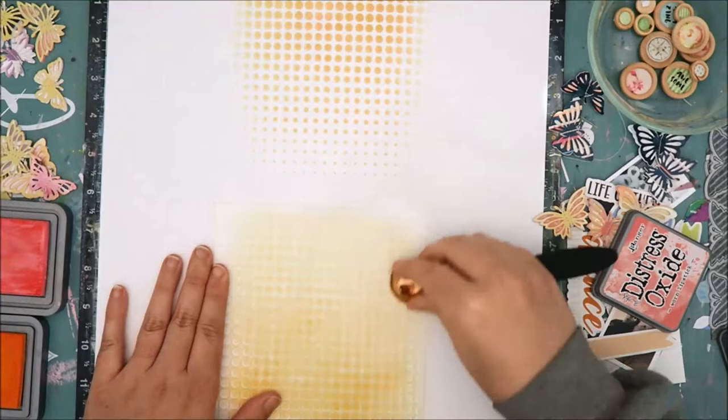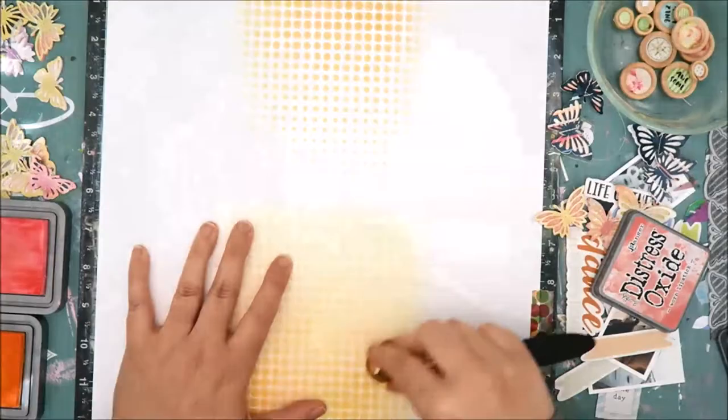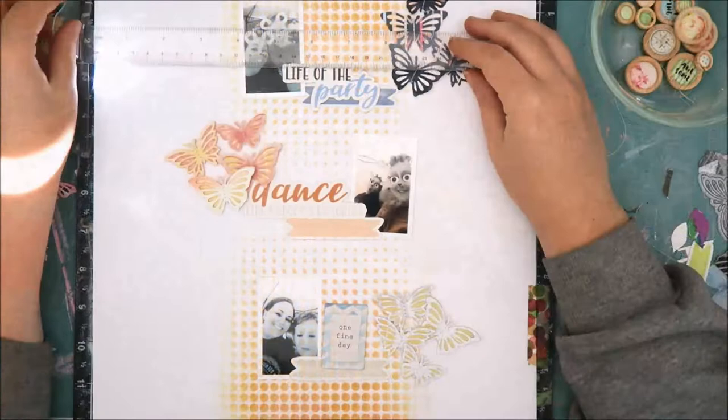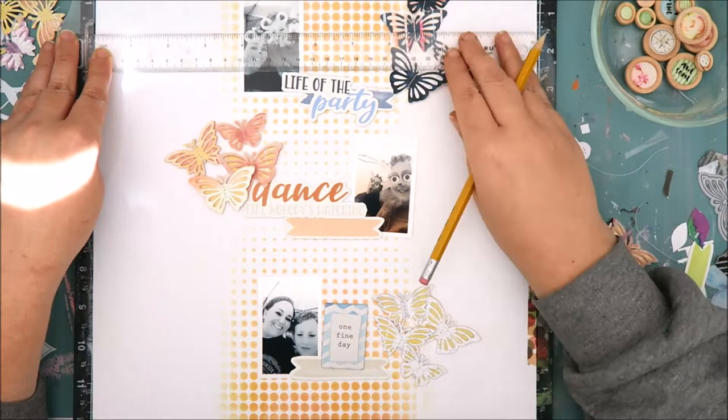The stencil is a lot of fun — it really adds a lot of interest. I really like how it has that ombre effect where the dots are lighter and then they get bigger and bolder as the stencil goes down. I just flip the stencil on the other edge of my paper so the bolder dots are on the outside edge and it blends and fades towards the center. I really like how that looks; it just adds some fun interest to the background.